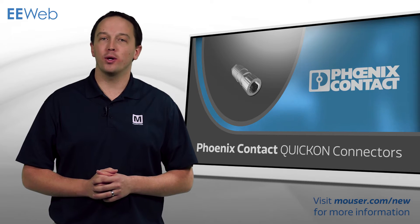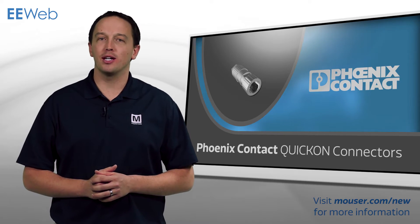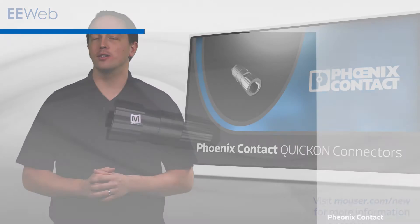Phoenix Contact M12 shielded Quick-On connectors reduce assembly time by up to 80% while providing reliable connections for 10 Gigabit Ethernet, PROFINET, PROFIBUS, and standard signals.